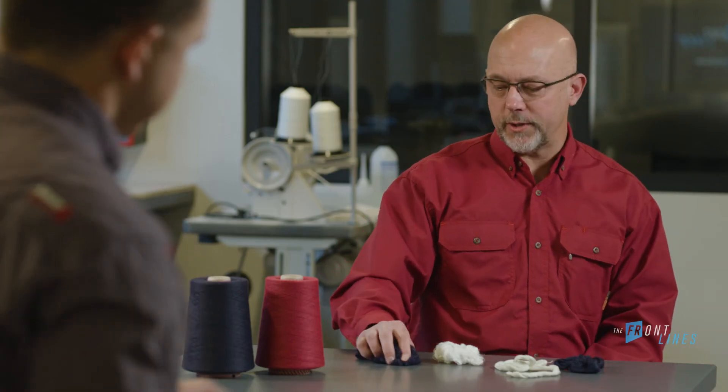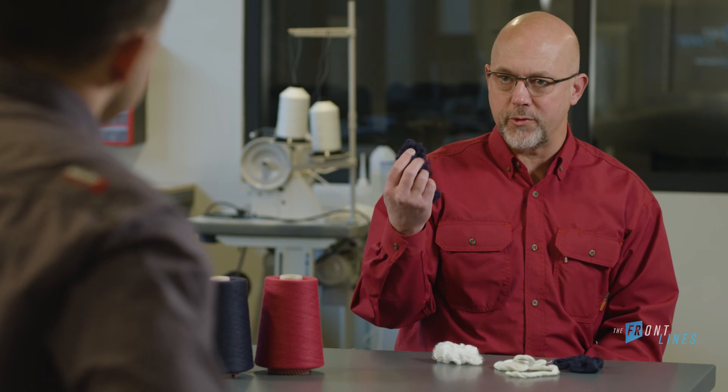Excellent demonstration, Chris. It certainly helps us remember the differences between solution-dyed fibers and piece-dyed fibers. Thanks for joining us today, Chris, and thank you for joining us today on the Frontlines. Stay safe and stay compliant.